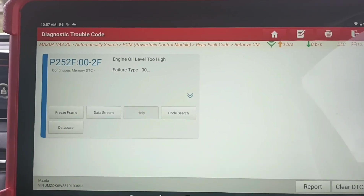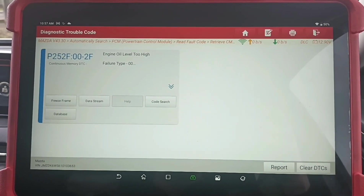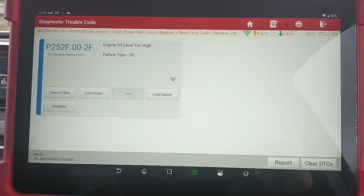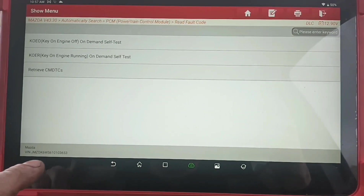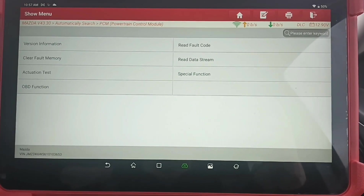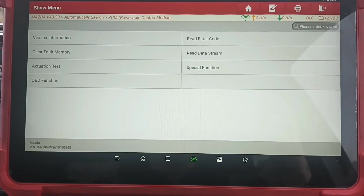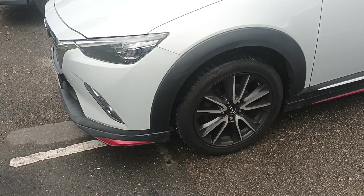Rather than just draining the oil out, I'd suggest doing an oil change as it's probably been diluted with fuel - maybe the car has been trying to constantly regenerate because of the faults it had. I've already offered it to the customer but he doesn't really want to spend any more money. I can only do what I'm authorised to do - so we're going to have to leave it at that for now. That's it, see you next time.